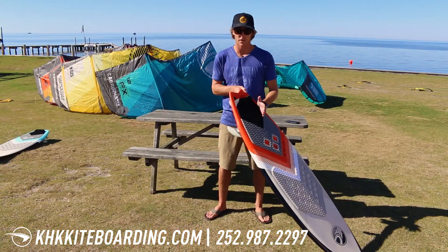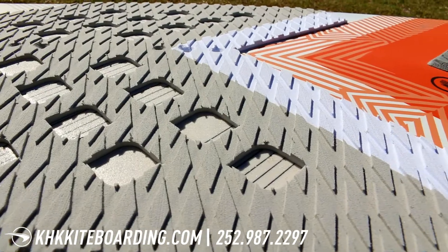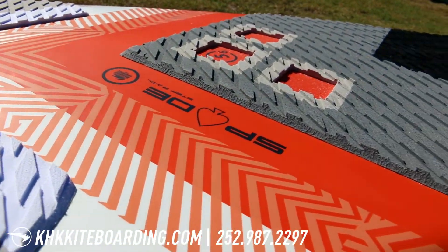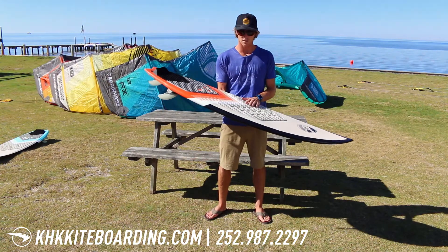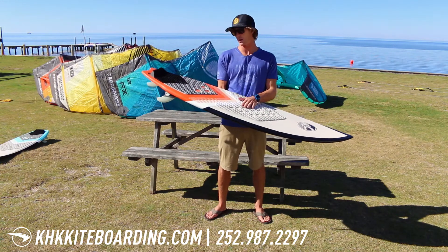I've seen video of Kiahi riding this board at Back Door Pipeline — that might not be a typical outing, but this board can certainly handle those conditions. A lot of people around here ride it in flat water doing aerial tricks, working on their tacks and jibes. It's still wide enough under the front foot where you have good stability and good upwind drive.